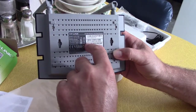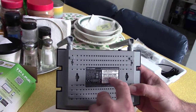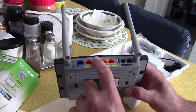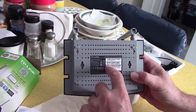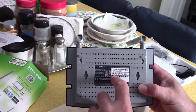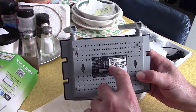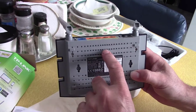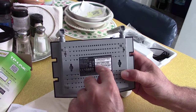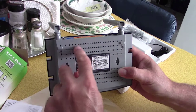You might have to call your internet provider and give them that MAC address in order for this to work. First you plug it in, then you call Time Warner, Spectrum, or whoever you get your internet through — they usually want the MAC address. The MAC address is the address of the router that's burned onto the hardware and usually can't be changed. It's actually written on the computer chips inside.